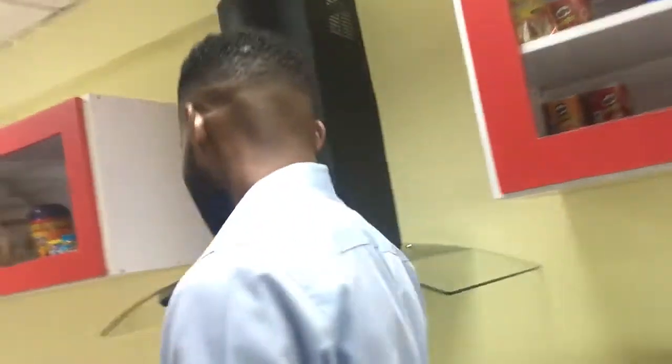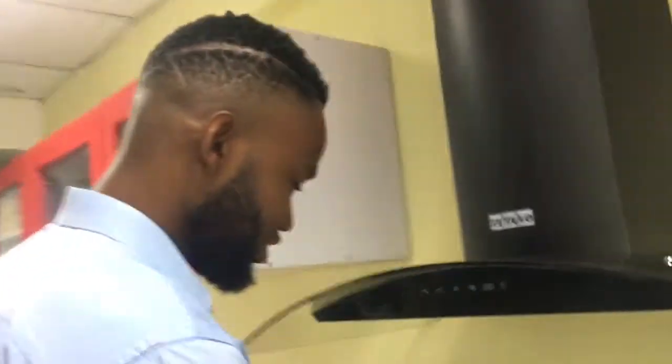Good morning! Today I'll be teaching you how to make dispenser coffee — very nice and very sweet. As you watch, it'll be good. Let's go! First, this is your machine.